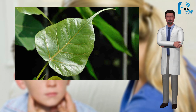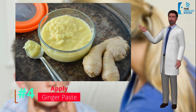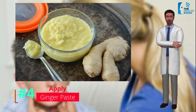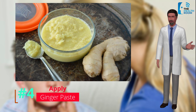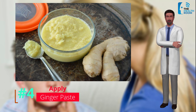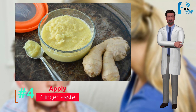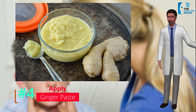Number 4: Ginger paste. Ginger is an excellent home remedy for mumps. It has anti-inflammatory and antiviral properties and helps relieve pain, making it a very useful remedy. A paste should be made by drying and powdering the roots of ginger. Applying this paste over the affected parts will give instant relief from inflammation. Ginger can also be taken normally as part of the diet.